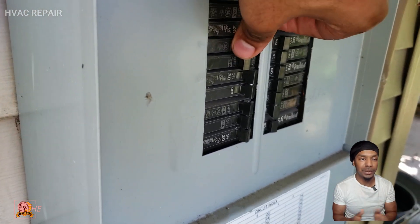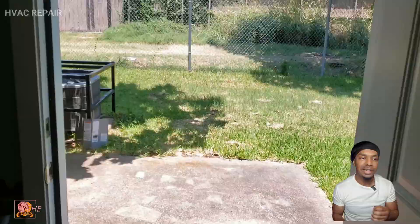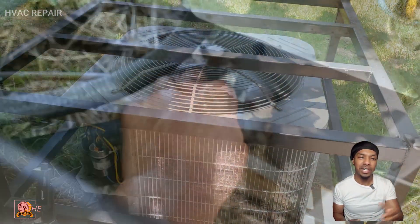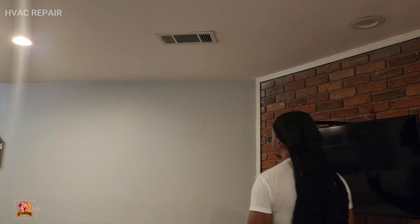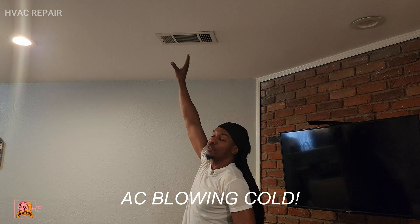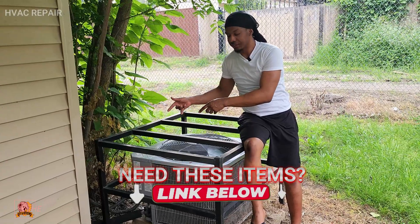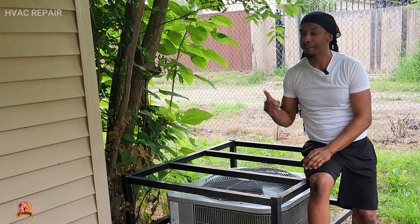Now we're going to turn the breaker back on since we're done. We head inside and turn on the AC unit — and there we go, it's working! I'm checking the line to make sure it's getting cold, which is a good sign. The AC is back on, the air coming out the vent feels cold and strong — job is completed. Check the links in the description for the components you need to fix this problem.